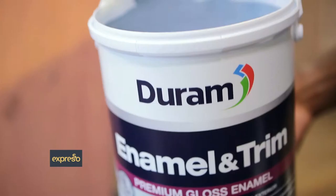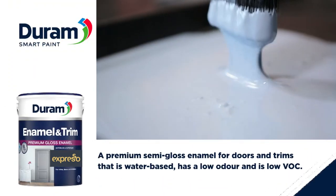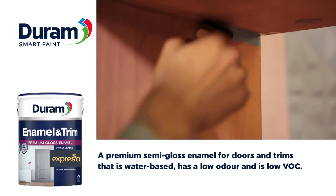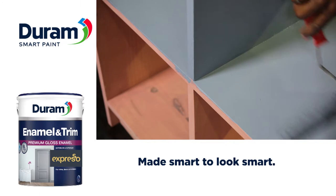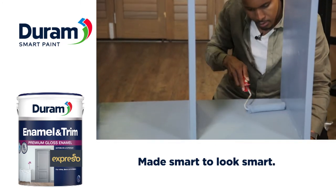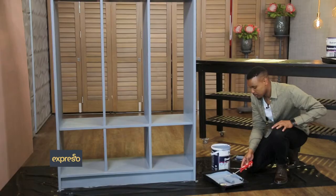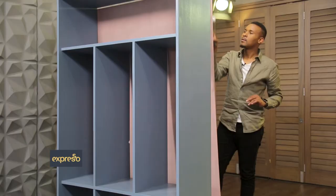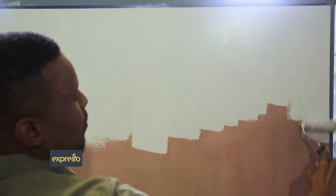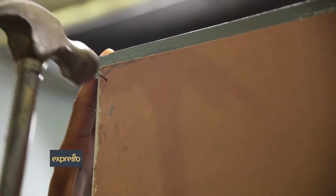Durham Enamel and Trim is a premium, semi-gloss, water-based enamel that comes with an eight-year quality guarantee. It glides on smoothly for a lustrous finish. This tough, durable enamel is scratch, stain, and UV-resistant, making it ideal for interior and exterior trims, doors, windows, cupboards, and furniture. Apply evenly with long, smooth strokes using a brush or mohair roller. Two coats are recommended for a long-lasting and attractive finish, with adequate drying time in between coats.